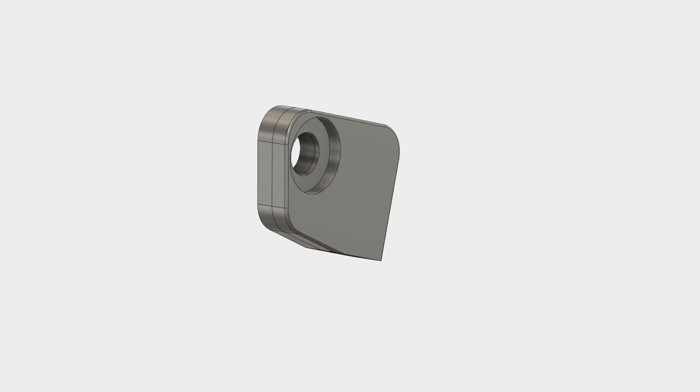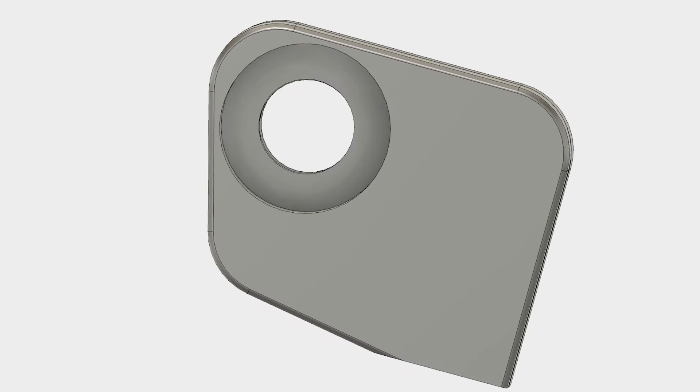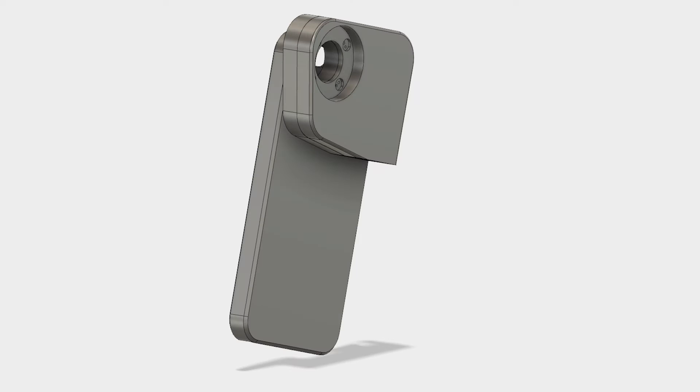For this aim, we start creating a primary shape using the sketch tool. After that, we extrude this primary shape and we create a central hole that fits with the smartphone camera.